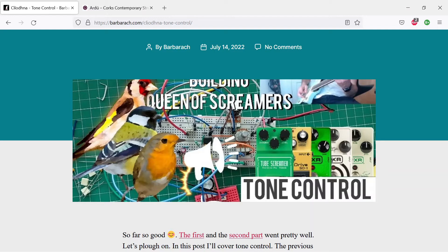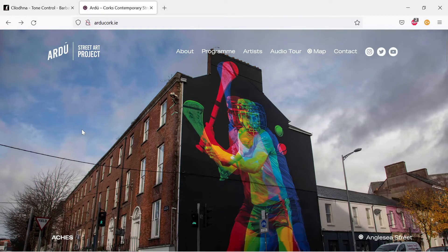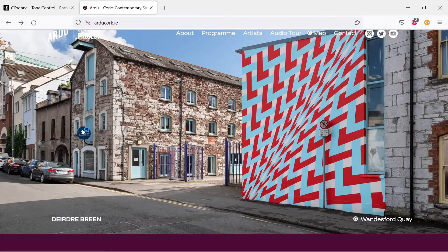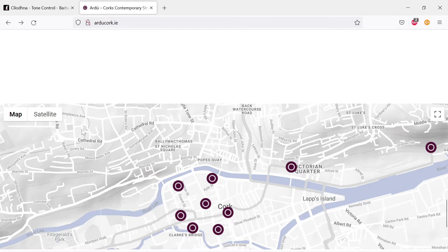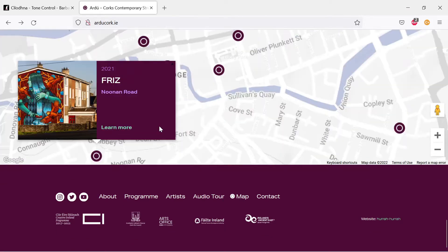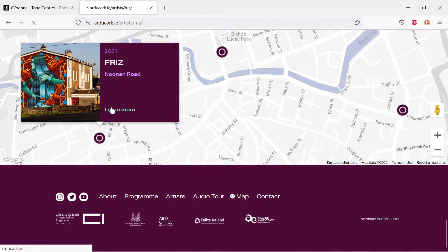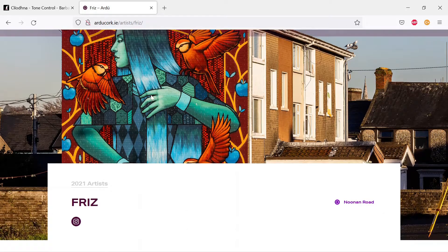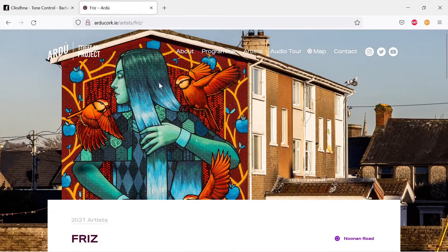As a slight side note, I came across this the other day — it's a street art project in Cork called 'Ardú' or something like that. One of the murals I came across is actually quite beautiful. It's a great local arts project, so make sure you have a look. But that's a side note — let's move on to what we're here for.